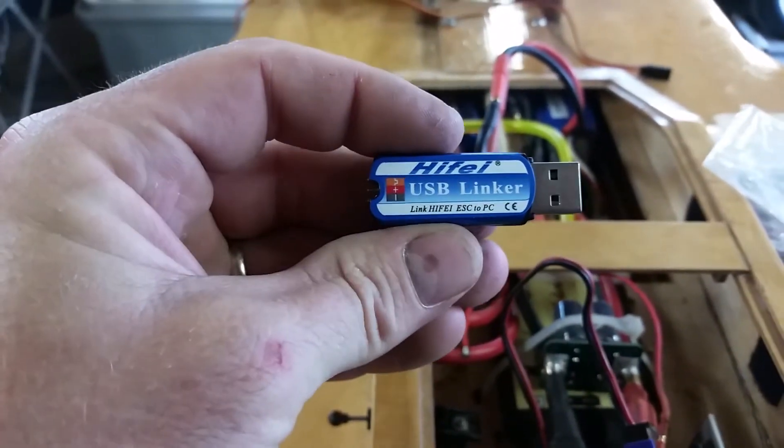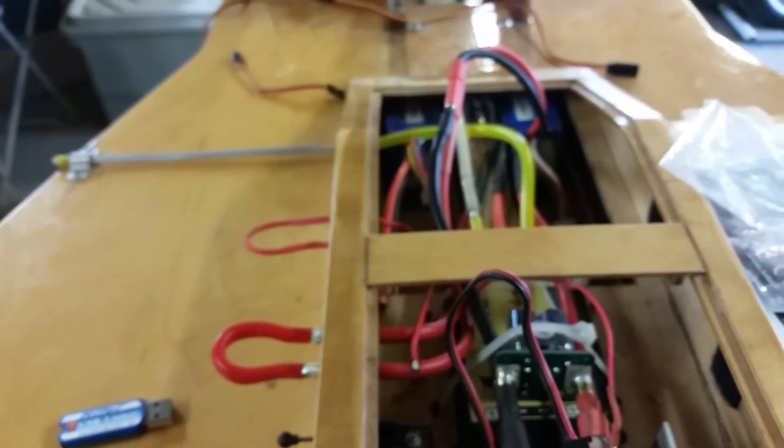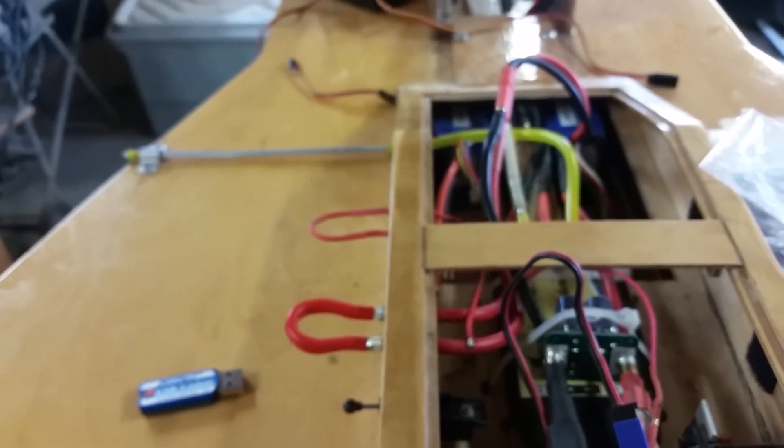Even tried hooking it up with the USB linker and it shows up with a connection error.